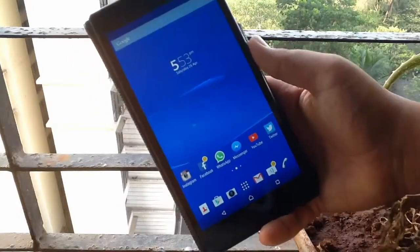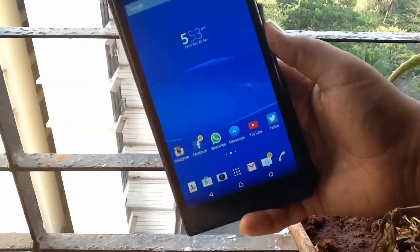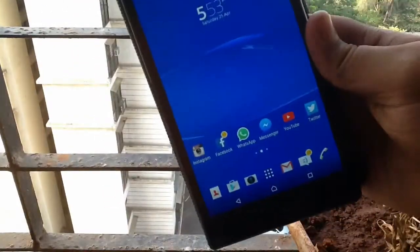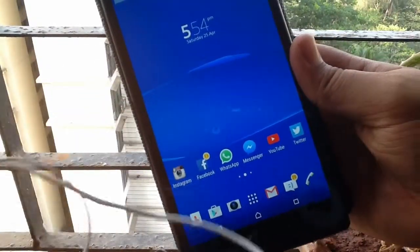Hey, what's up guys, this is GKVHD back with another video. A lot of you people ask about the sound quality on the Sony Xperia Z Ultra — is it upgraded or not? So here's the video, and also the headphones quality — upgraded or not?